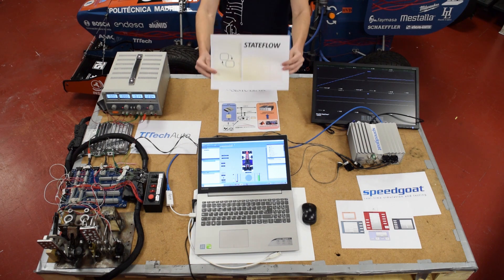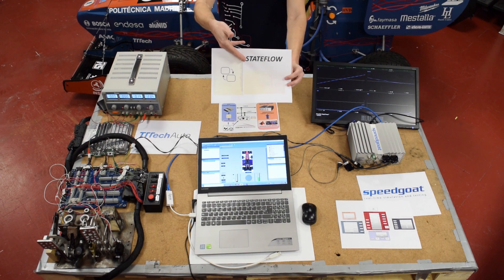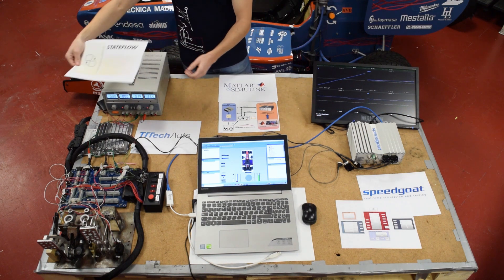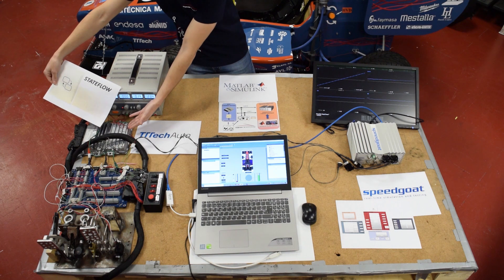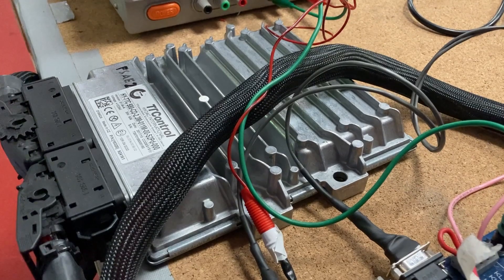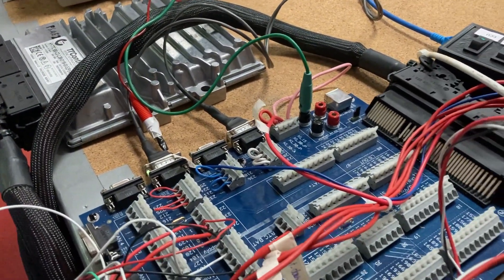Then, we create a torque vectoring program in Simulink that is introduced as a function in a state-flow chart. This chart is the vehicle brain and, exported via PLC coder, is introduced in the ECU. This ECU will manage the complete vehicle.